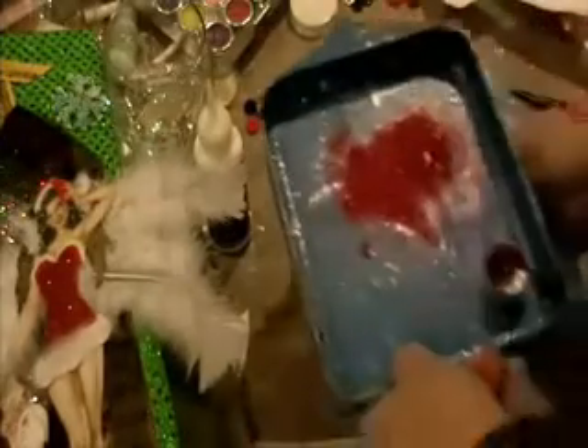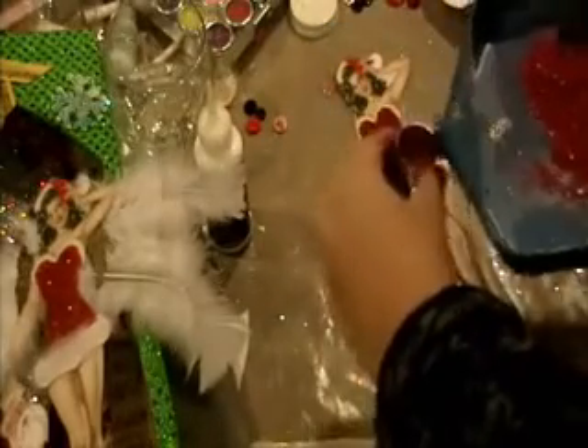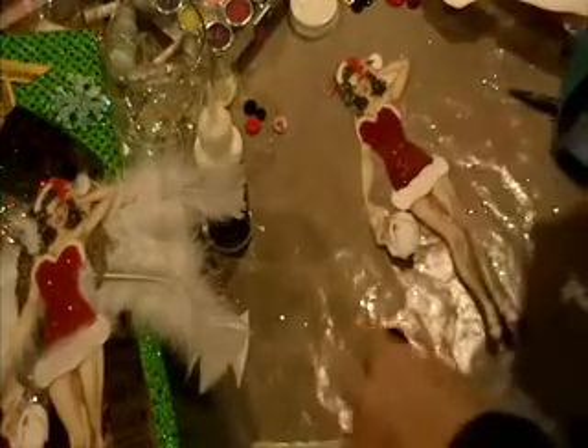Now that I've got my glitter all contained in this nice tray, I can pour it back into my container. I have little tiny funnels if it's a smaller bottle. For the sake of time, I'm going to clean that up later.